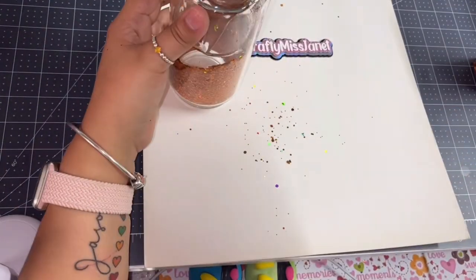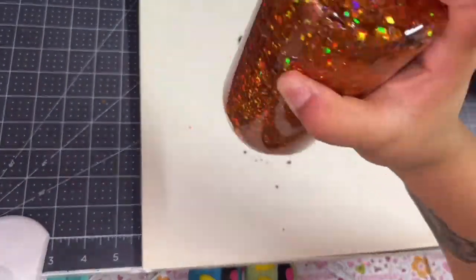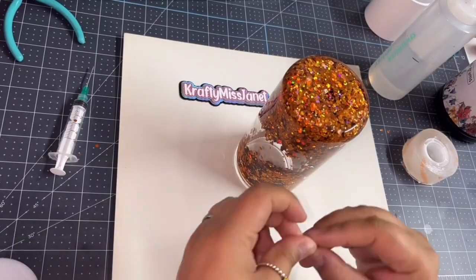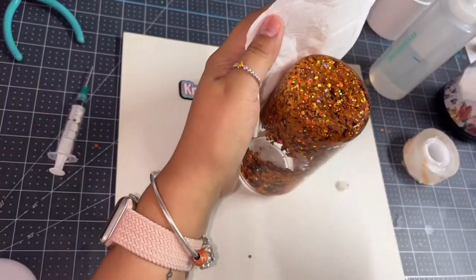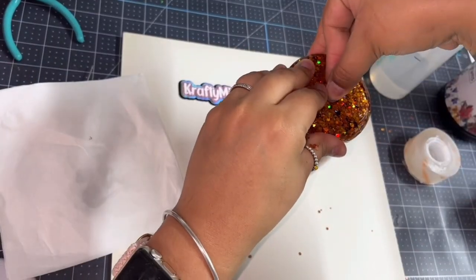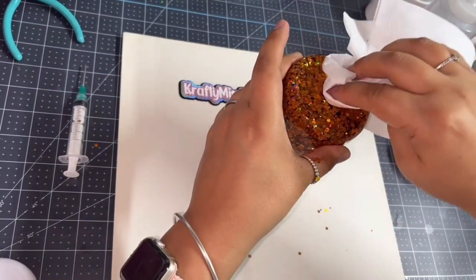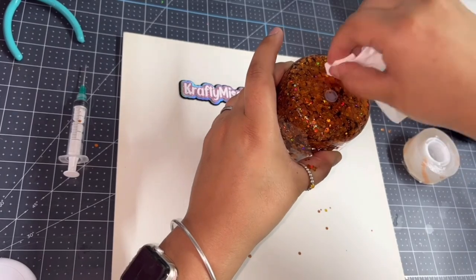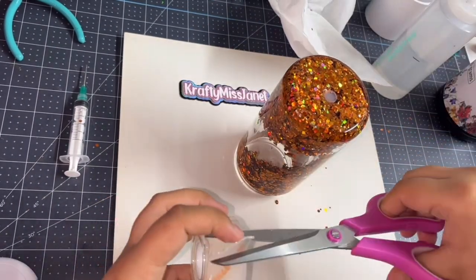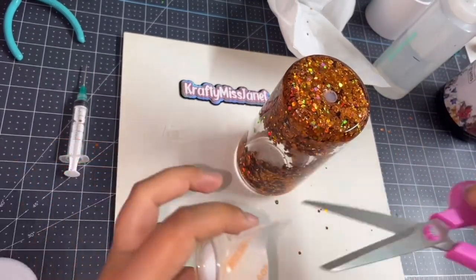Once you start filling it up, you want to shake it aggressively — I know it sounds crazy, but that way the glitter doesn't get stuck and it pushes the glitter up. It will tend to get a lot of air bubbles if you don't let it sit for at least a couple of hours or overnight. So once you're done filling that up with glycerin, let the cup sit for a couple of hours or overnight to de-gas, then add any more liquid if needed.